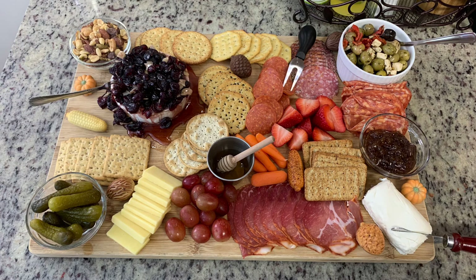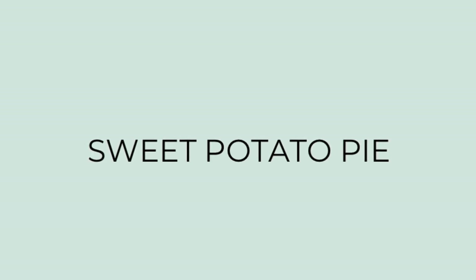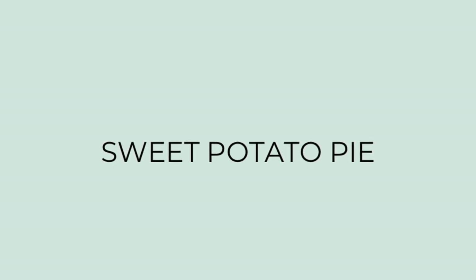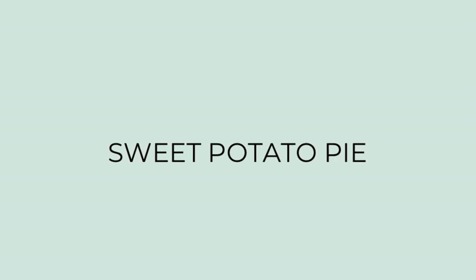For the Thanksgiving dessert, I know everyone tends to turn toward pumpkin desserts — pumpkin pie — and there's nothing wrong with that, I love pumpkin pie. But here in the South we love sweet potato pie. There's a great debate: people either prefer sweet potato pie over pumpkin, or vice versa. For me they're both delicious. Even in my own family, my dad and my grandpa prefer sweet potato pie. So let me show you how I make this sweet potato pie — I tried a new recipe this year and it was good and super easy.